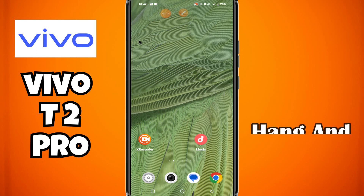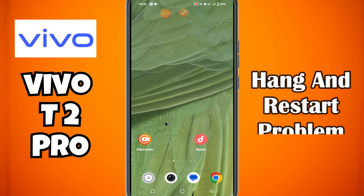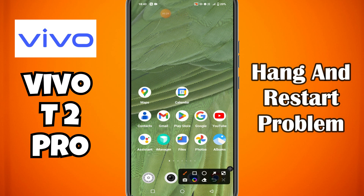Hello everyone, in this video I will show you how to fix the hang and restart problem in Vivo T2 Pro. Before starting, don't forget to subscribe to this channel and press the bell icon for upcoming latest videos. To solve this problem, follow every step as I am showing you in this video.